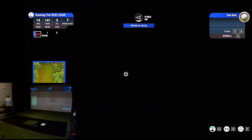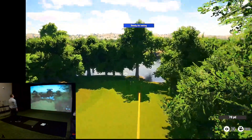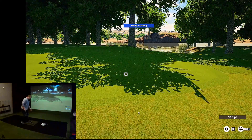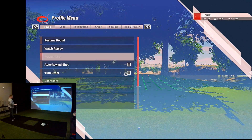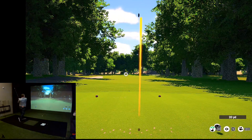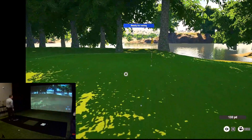I need to organize these clubs at some point. 141 yards. That ain't getting there — I'm going to mulligan that one. There we go, that's what I was trying to do the first time. It did not go.